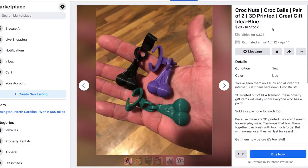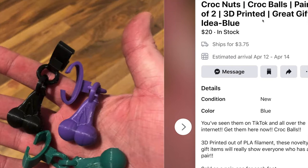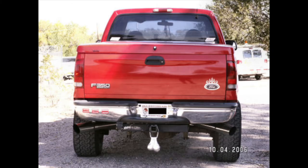What's next, you ask? Croc nuts. Croc nuts? What is this, Alan? I couldn't tell you. If I were to guess, I would say these are tiny ball sacks that you can attach to your Croc sandals. No. So like truck nuts, but for your crocs. That would be my guess. Is it in the description? I didn't read the descriptions. I'm not a big reader.